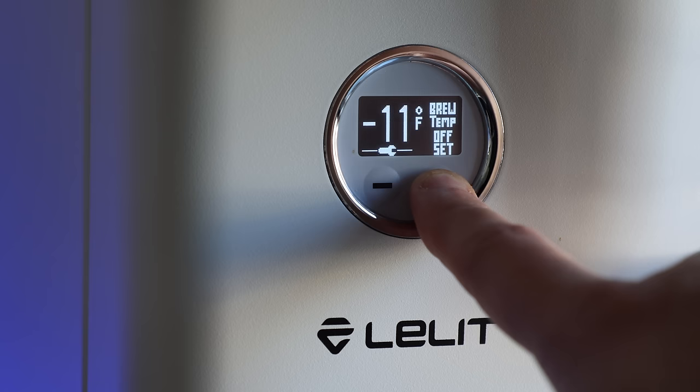Another unique function is the brew temperature offset. This setting allows you to increase or decrease the temperature during the brew, plus or minus 45 degrees, which can help you get the desired result in the cup — for example, more acidity with cooler temps and more body with higher.